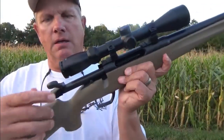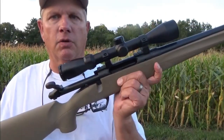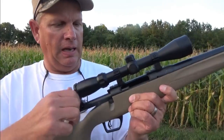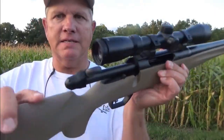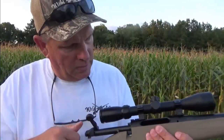The butt stock is really padded and really soft. The bolt on this thing, from the factory, is smoother than a lot of different rifles that I've put my hands on — brand new, out of the box. I like this bolt, I like the flat tip. It operates really quickly, really easy.